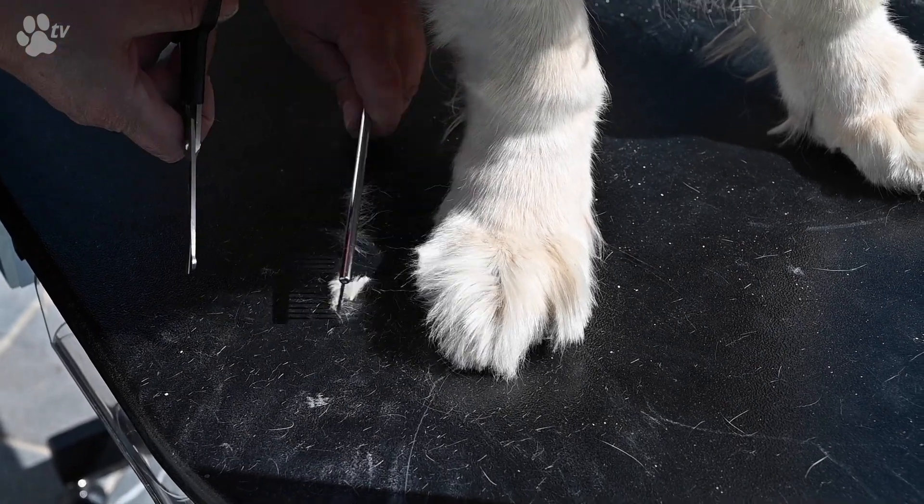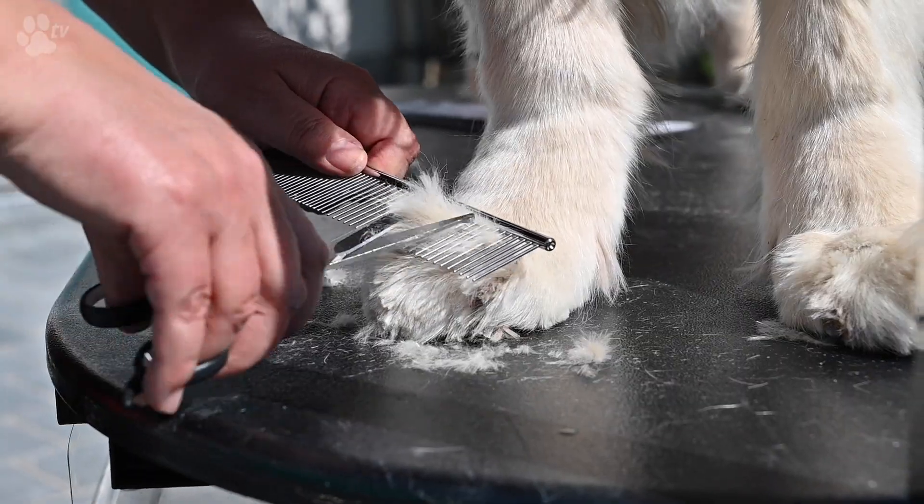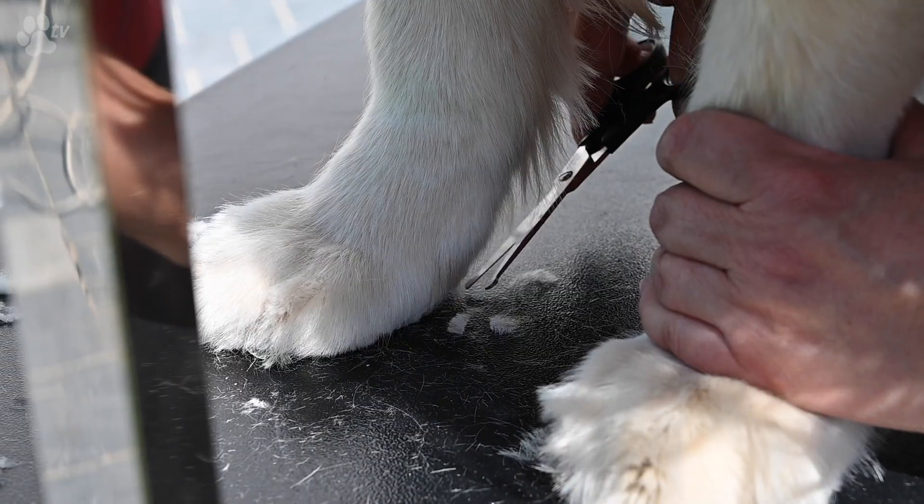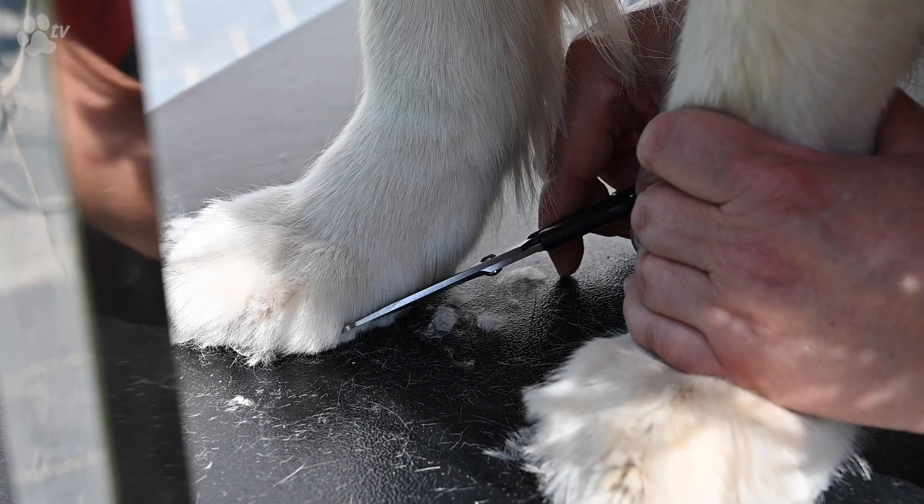The Showtech Discut blades are serrated to have extra grip on the coat, and therefore cuts effortlessly the coat from dogs but also cats, rabbits or even horses. Thank you for listening. This was Kitty for Showtech products.